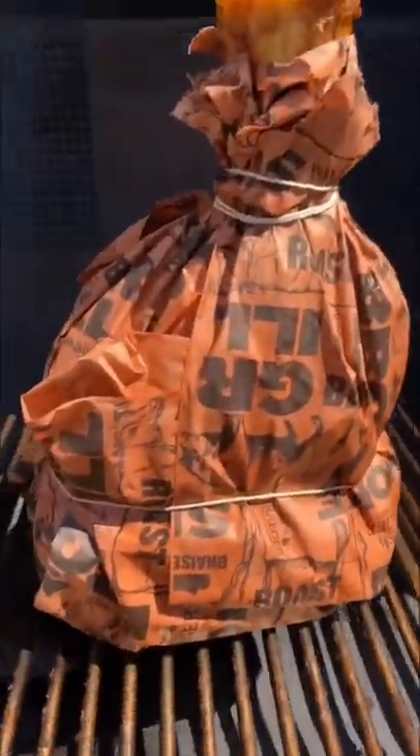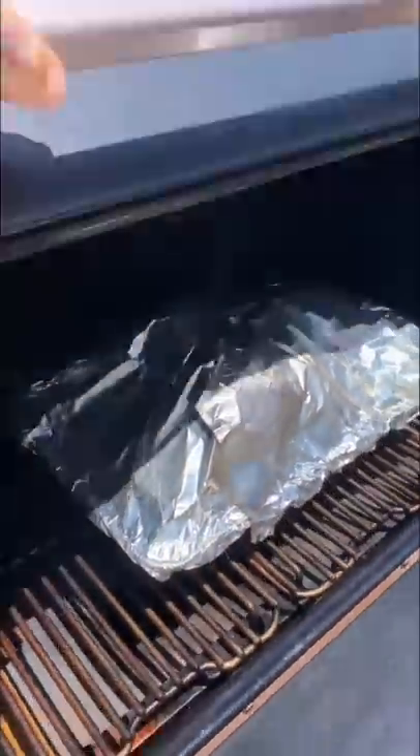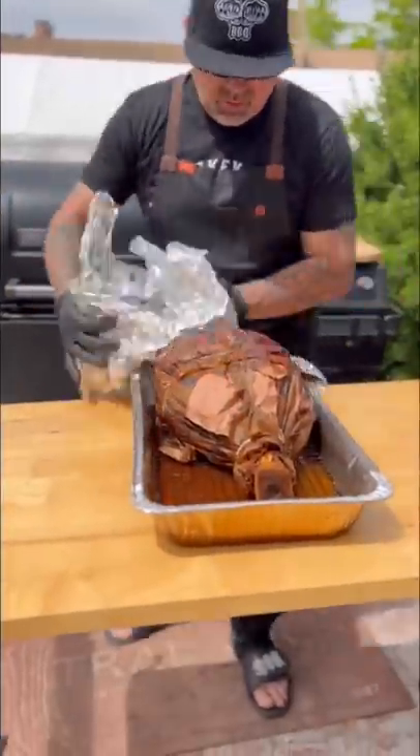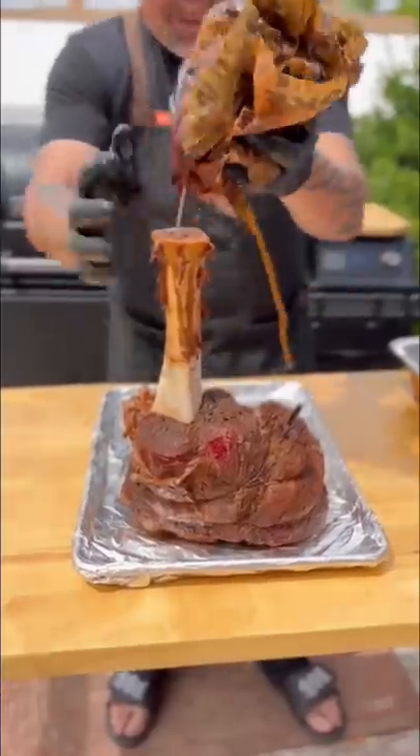It was on there for a couple hours and wasn't really getting any higher internal temp, so I did put it in some foil with some broth. This cook had me pressed for time.